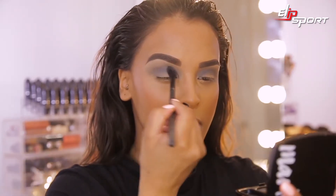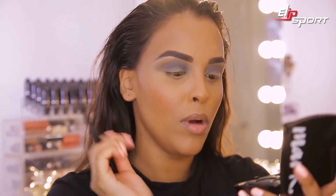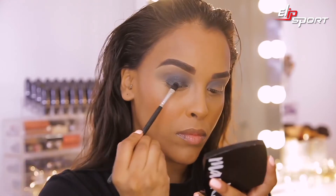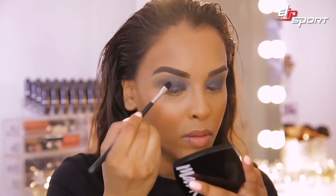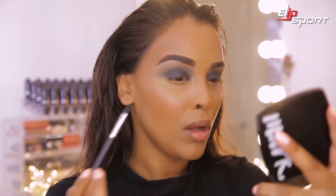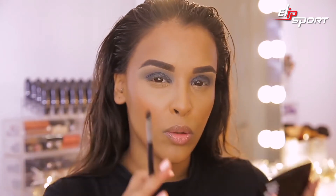Once you're happy with the intensity of your crease colour — concentrating a lot of colour in the crease and then blowing it out — we're going to move straight on to the black shimmery colour. Taking this on a flat brush and carefully packing it on. Make sure you don't swipe because we don't want fallout; use small patting motions. This one is super pigmented, you don't need a lot, and it looks so nice with a little flex — it gives dimension without looking flat.